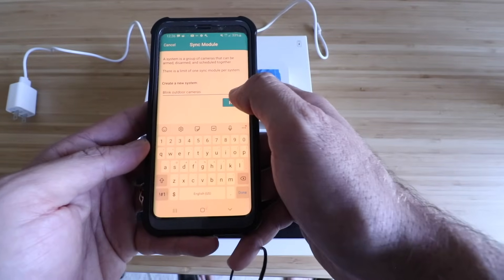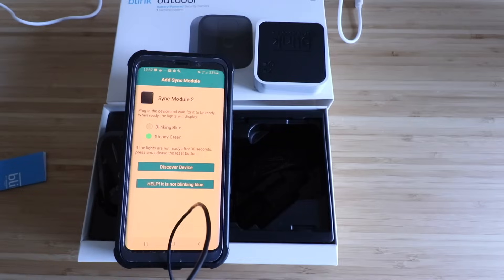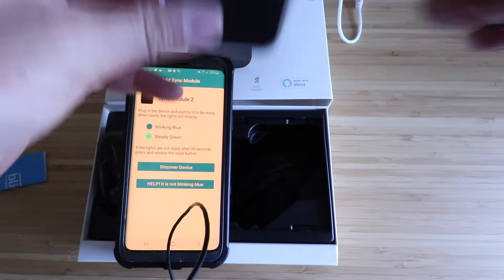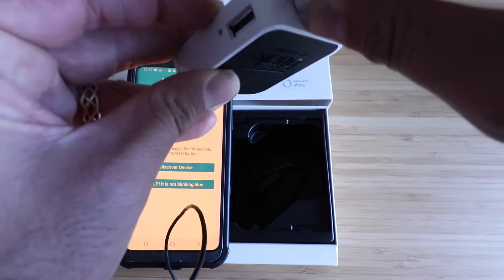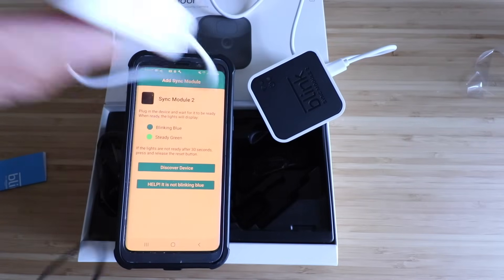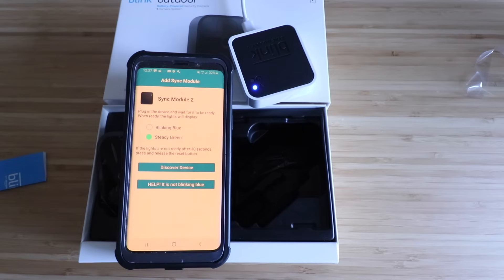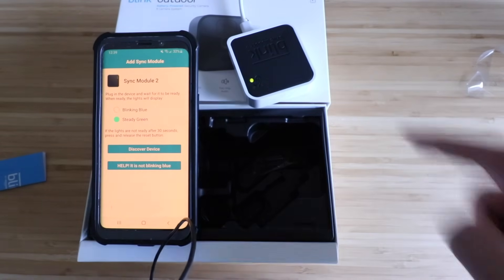It says plug in the device and wait for it to be ready. When ready, the lights will display a blinking blue and then a steady green. Remove the plastic wrap from the sync module and plug the power adapter in, then plug the other end into an outlet. Now we've got it plugged in and we currently have a blue light. We need to wait for blinking blue and steady green — and now the sync module is blinking blue with a steady green light.